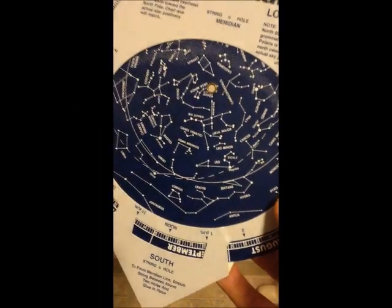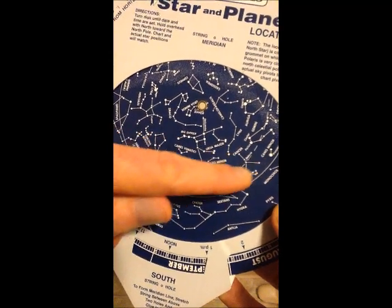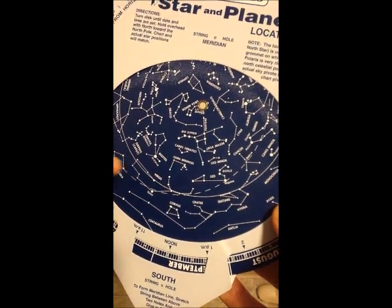The ecliptic is the path of the sun, moon, and planets across the sky. So the sun, moon, and planets will all be found somewhere along this dashed line on the planosphere.